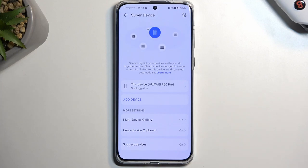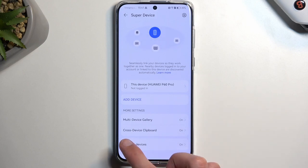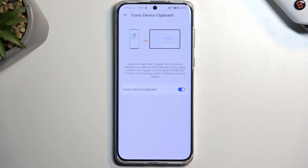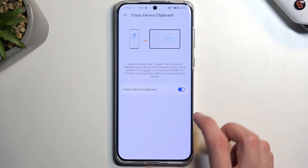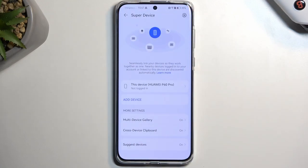One of the options they give you is multi-device gallery and, as an example, cross-device clipboard. This one is actually one of the more interesting features, at least in my opinion. For instance, you could copy a link on your laptop and then it would automatically be pasteable on your phone — which is pretty good.